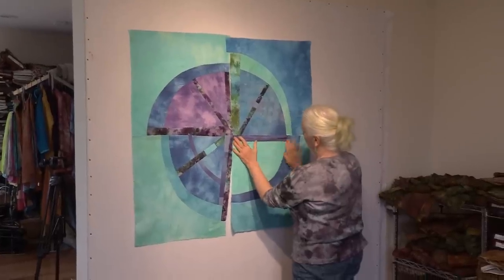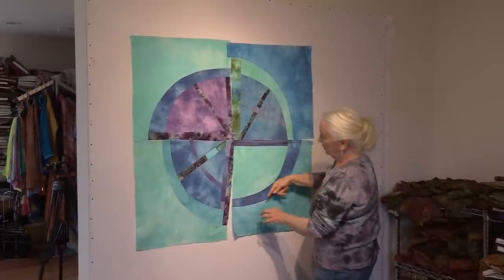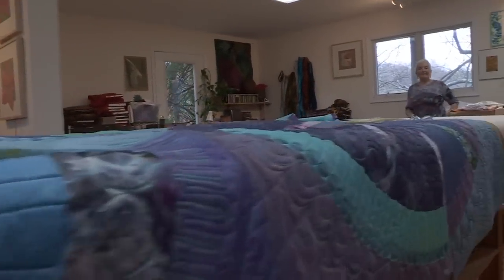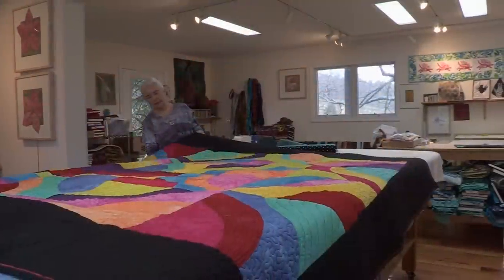I've been doing circles for a long time, and when you cut the arcs, they don't go back together the way they cut out. So I wanted to figure out how to get the circles done without using templates and have everything match. I didn't want to have that look. That's what I love about them — they aren't manufactured looking. They aren't stamped out or laser cut. Every one of them is individual.